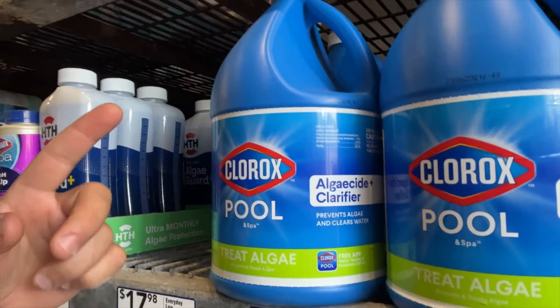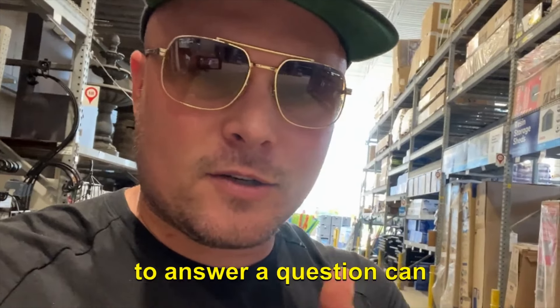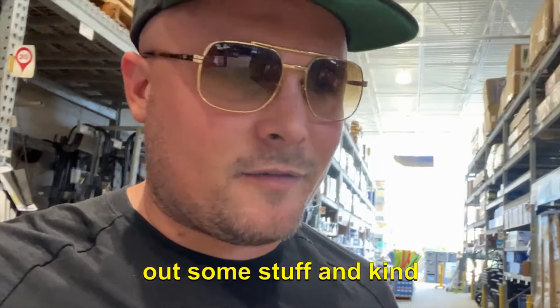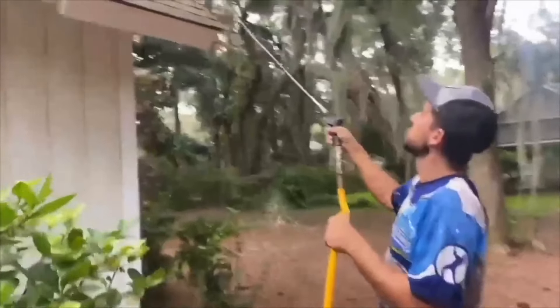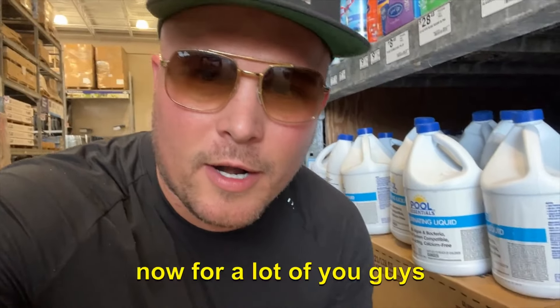What is up guys, welcome back to the channel. Today we are in Lowe's Home Improvement at the pool section, and today I want to answer a question: can you use granulated pool shock to clean homes? I know this is a big question a lot of you new guys have. If you're thinking about starting a pressure washing business and want to learn more about equipment, mixing chemicals, and how to clean every surface, check out the How to Wash course — first link in the description.